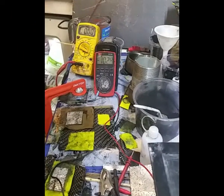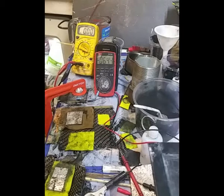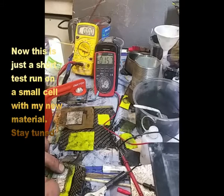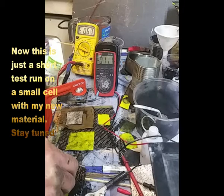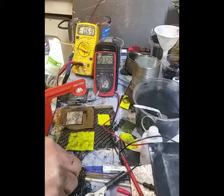Getting back to this one, which has that new activated carbon foam. I've just wetted it out and put some of the foam on it. And there we go — the current is rising, and I think it's peaked at 690 milliamps and holding, which is exactly what I'm after.